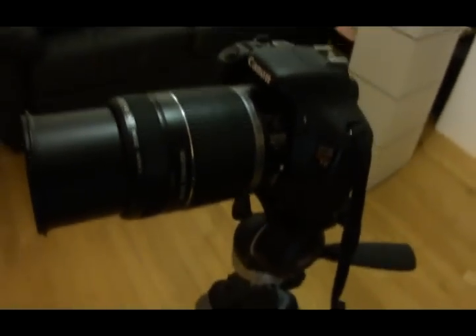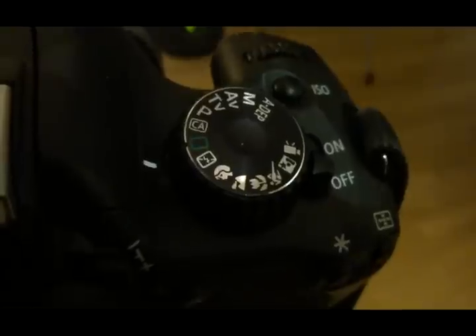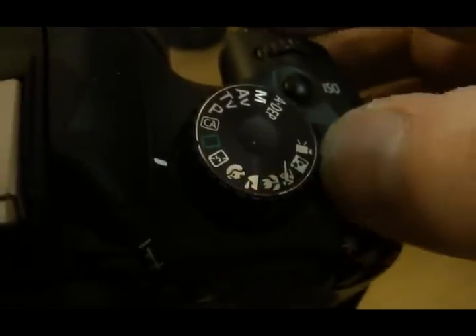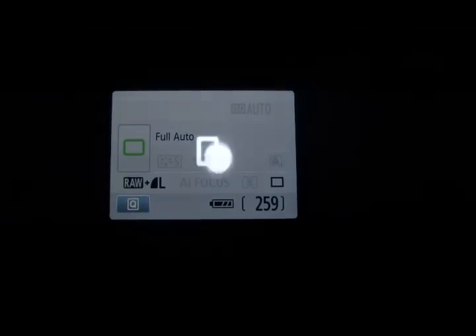Here's my T2i. I fitted my kit telephoto lens and set it on a tripod. Let's go and see what this can do. We'll choose auto — that's the green one — and take it outside and see what it's capable of. We'll turn it on, line it up with the moon, zoom in and get some definition in the focus area. Focus and... oh, that didn't look very good.